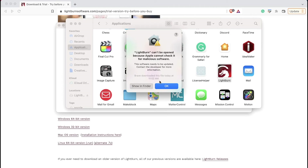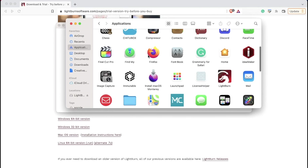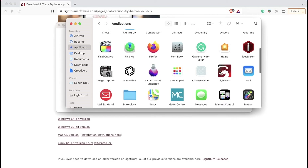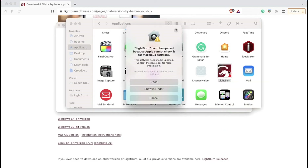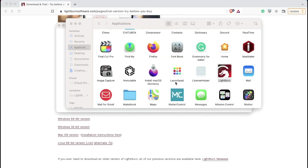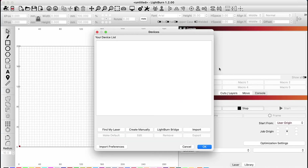When you try to open LightBurn on Mac the first time, you will likely have a warning popup saying that it cannot be opened. This is normal. Navigate to your Applications folder from a Finder window and scroll down until you see the LightBurn icon. Right-click on the LightBurn icon and click Open. There will be a similar popup, but you will have the option to select Open. This will only need to be done the first time you install LightBurn or update the software. The first time LightBurn opens, you'll be greeted by the Devices window. The device list is currently empty, which is expected, and we will need to add our Galvo laser.